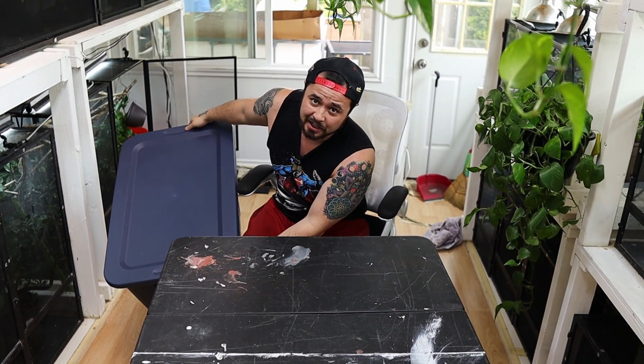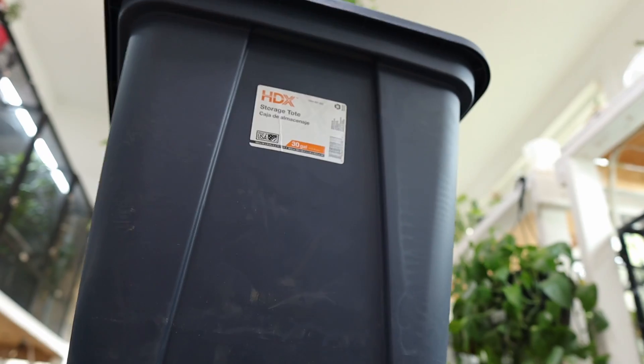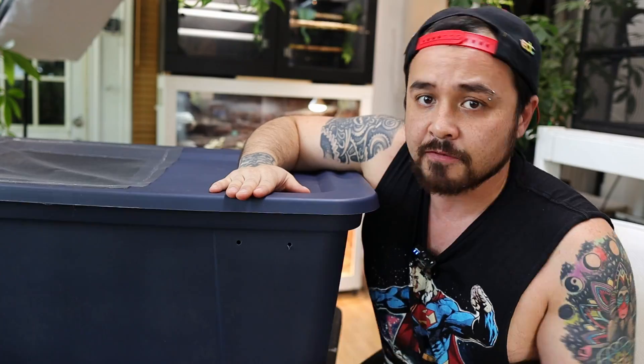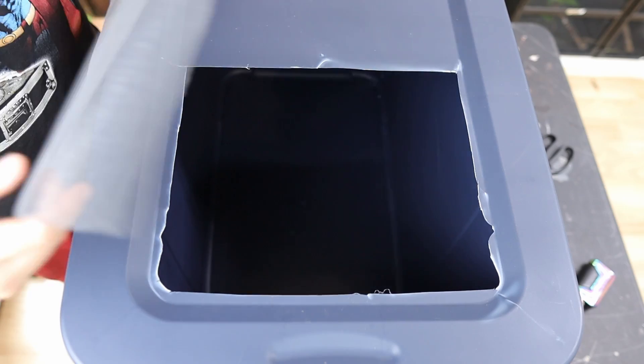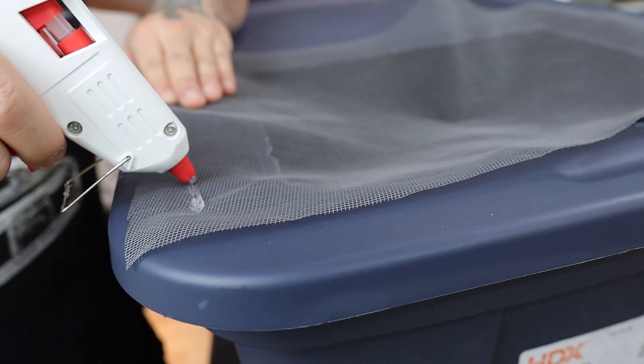Now let's get to setting up your roach colony. For your breeder bin, you're going to want to get a big dark tote — and I mean dark. A 30-gallon size is good. For ventilation, I grabbed a butcher knife, cut a hole about halfway in the top of the lid, then grabbed window mesh screen and hot glue gunned the sides.